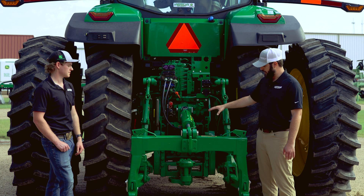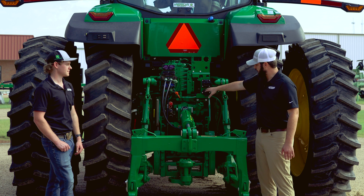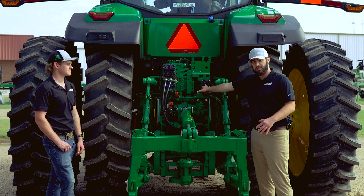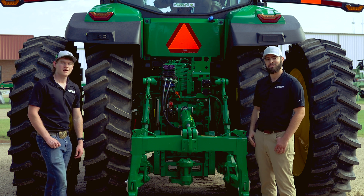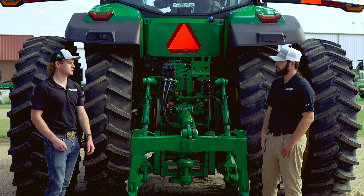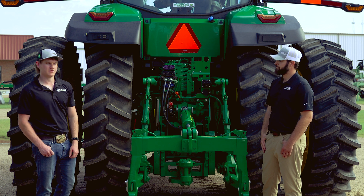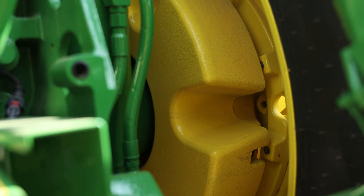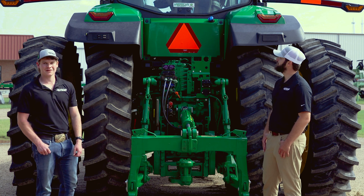Looking lower, you're going to have a 540 or 1000 PTO, or a mix option. Looking up, you'll have your electrical hookups for implements and your ISO hookups going to your Gen 4 or Gen 5 connection command center. The 7 series tractors also provide multiple tire options for row crop or forage operations. Currently we have duals on this tractor, but you can also choose singles. There's also the option of adding external wheel weights to the rear for ballasting when utilizing the front loader in dairy or grain operations.